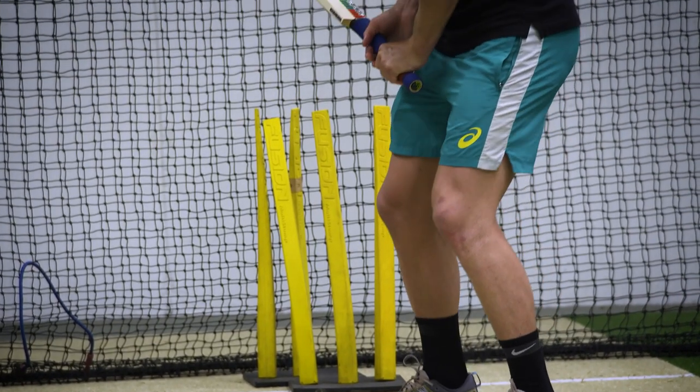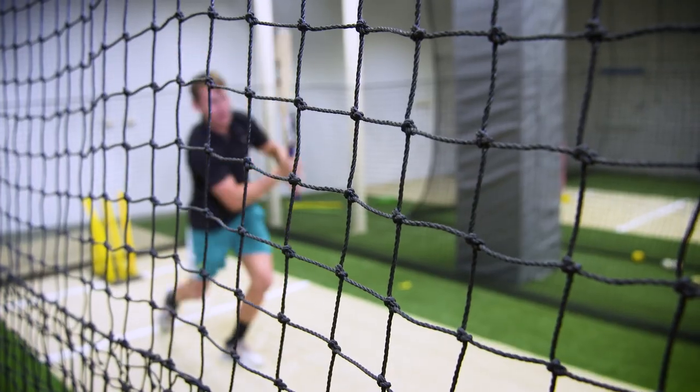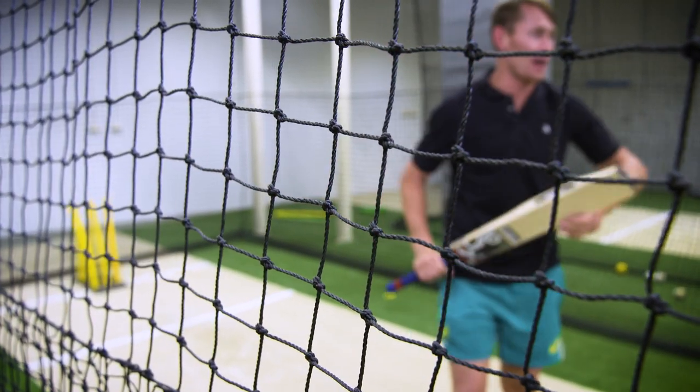With the straight drive there's actually not another step. I just hold there and then I wait for the ball to come in. The ball's going to pitch about there and then I give it a little jog through as I hit that straight drive.